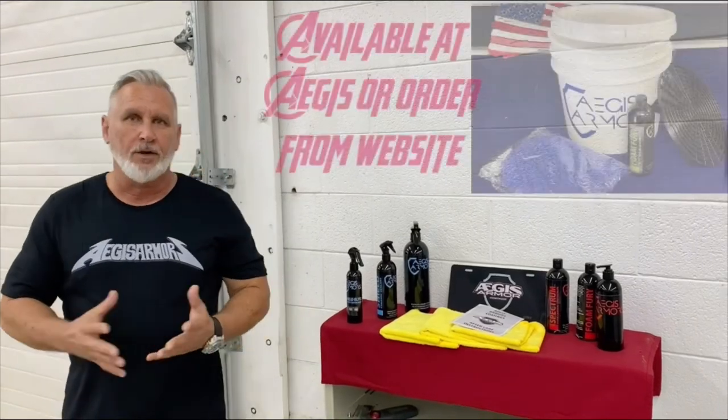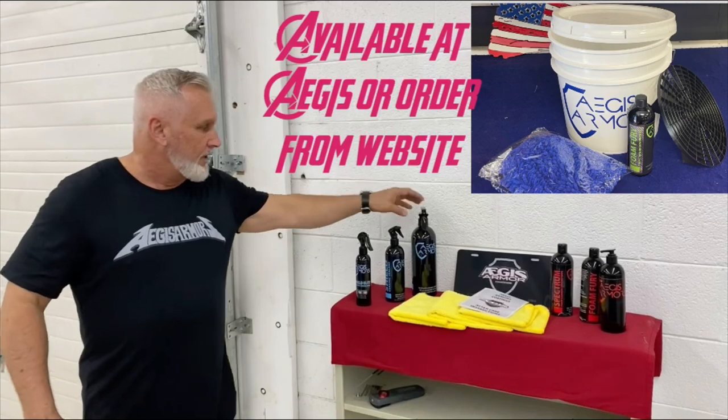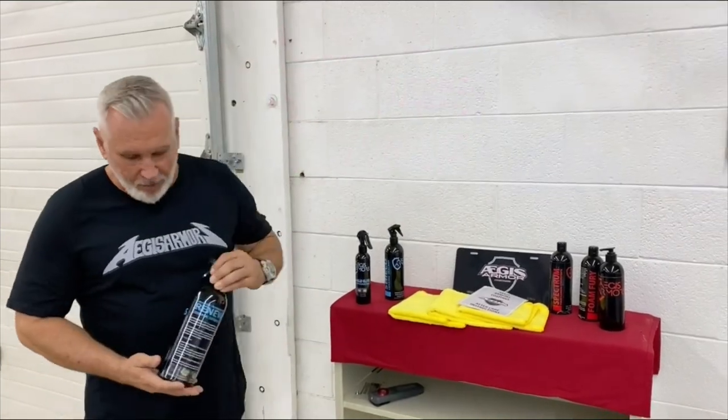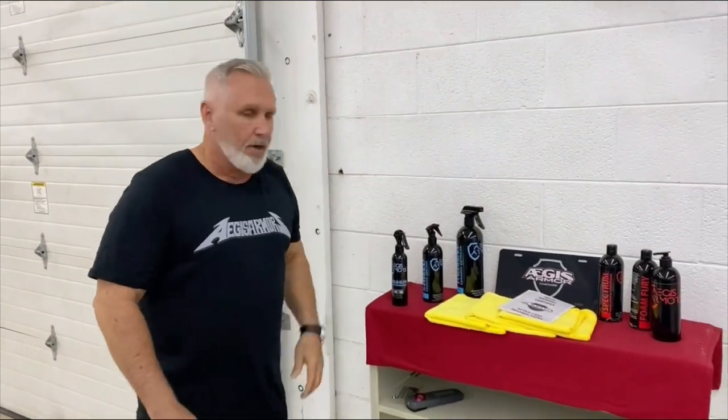About once every two to three months, you'll do a physical two-bucket hand wash on the vehicle, using grit guards in your buckets. After that is when you'll use our Aegis Armor Renew product. This product is designed to maintain and boost the ceramic on the vehicle. It's the only thing you'll need to use on the vehicle after it has the ceramic coating put on it. It can be used on the glass, the wheels, or the paint.